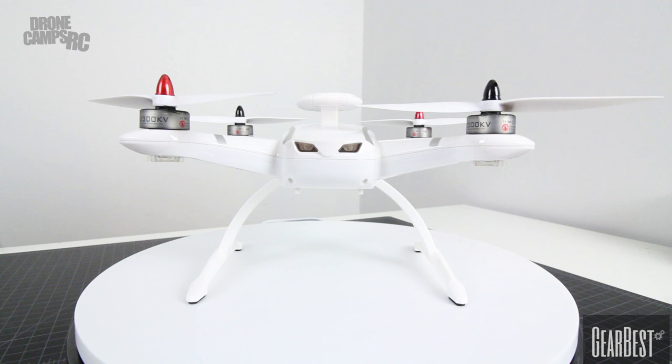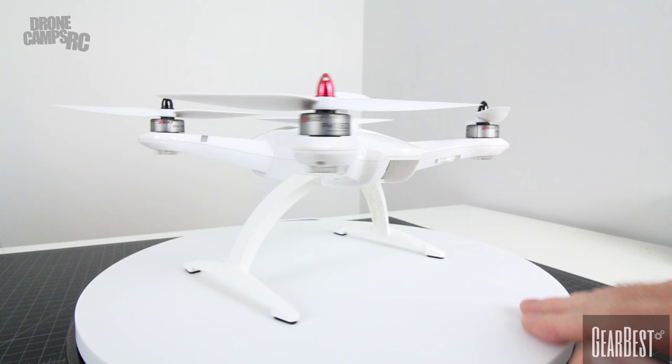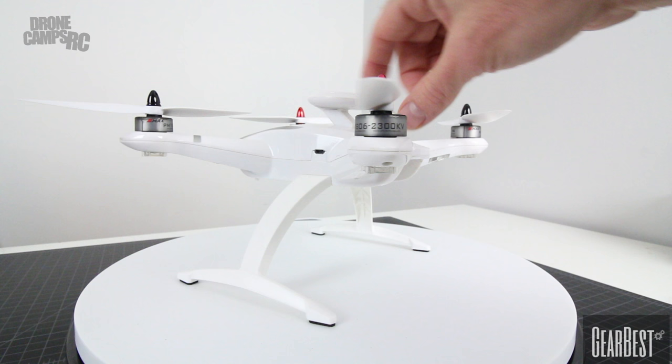Here it is, the CG035 up on the turntable and ready for you to look at from all sides. There's the battery bay in the very back. Motors on the side — they are 1806, 2300 kV, so they are quite powerful motors on here.